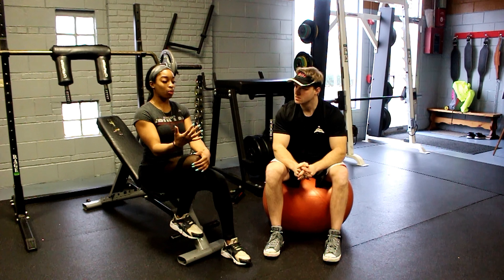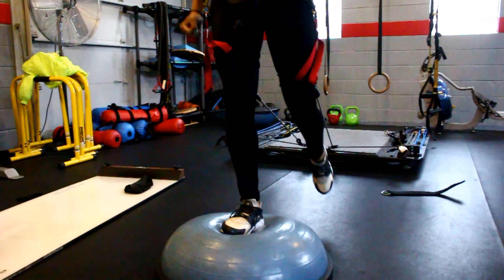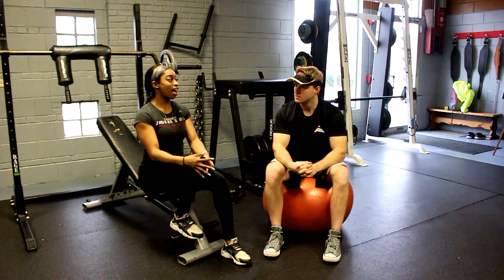How's it going everyone, yours truly here, back again with another new special guest. Another Chicago Bliss football player — Kim! Kim, please describe what did you do in today's workout?